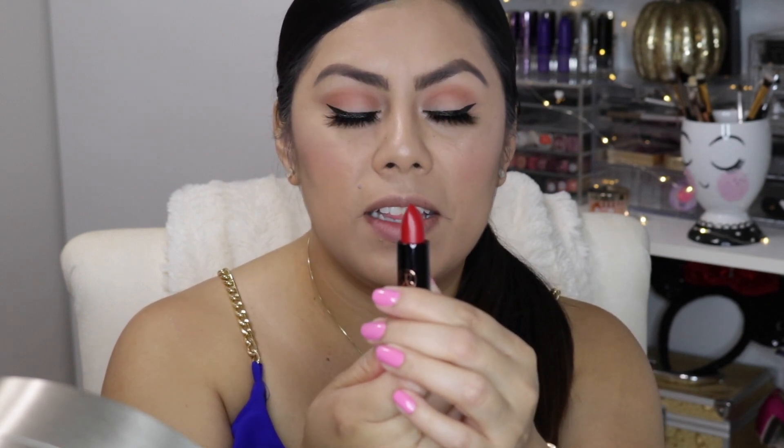For the finale of this look, we're going to apply this lip color from Anastasia in the color Ruby — it's just a beautiful red lipstick. I think it's perfect especially for the song. It's like, 'Señorita, let's put on your red lipstick!' So let's go ahead and do that.